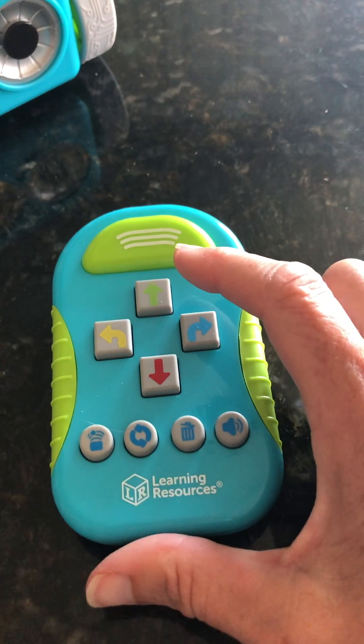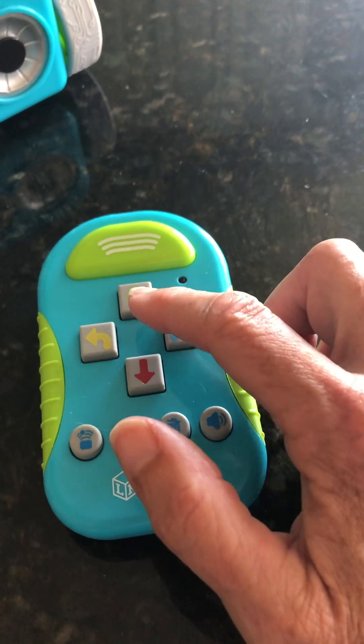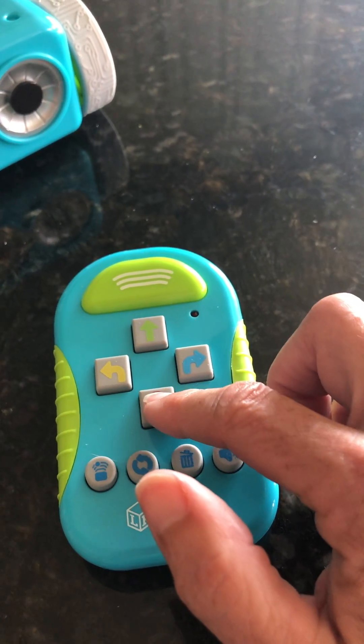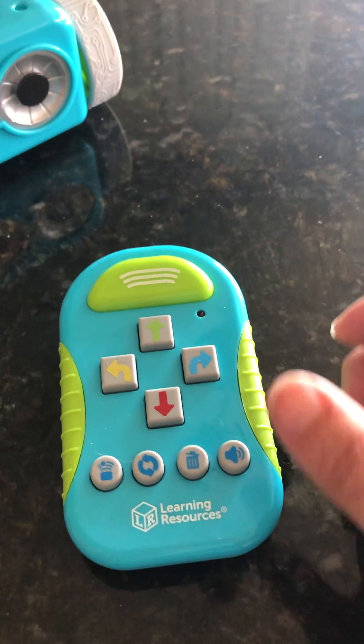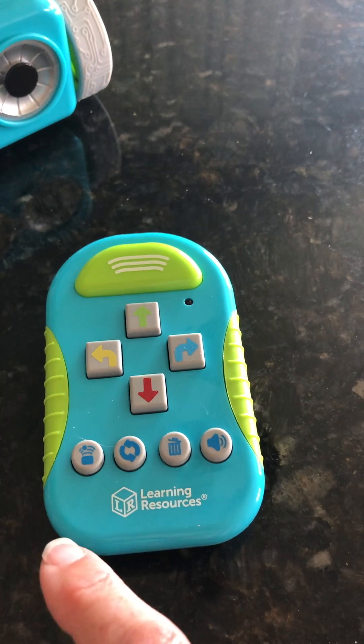Below the transmit button are four square buttons in the shape of a compass rose. We have the up button at the top, the right button on the right side, the down button on the bottom, and the left arrow on the left side. These are the commands that I can enter in to make Botley move.